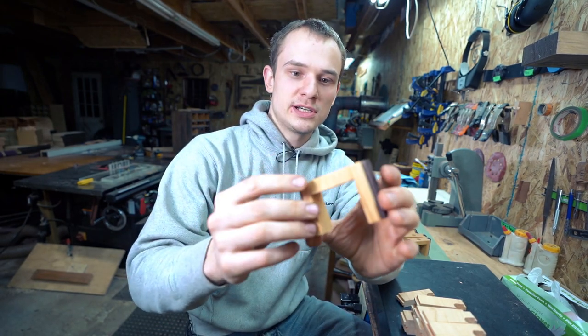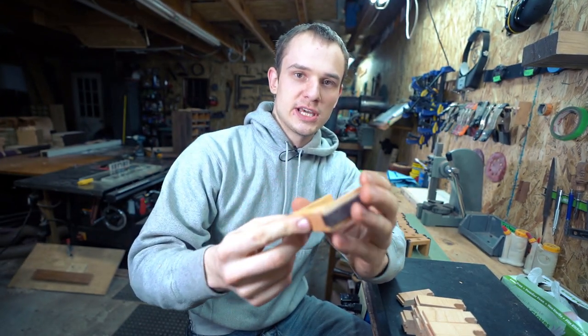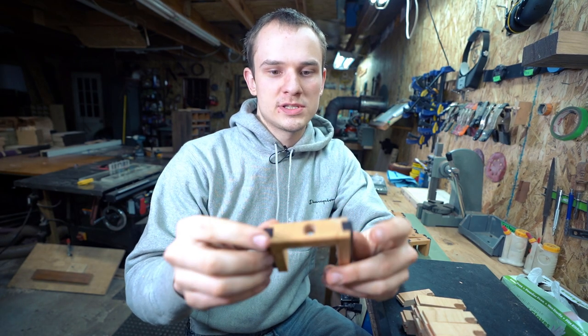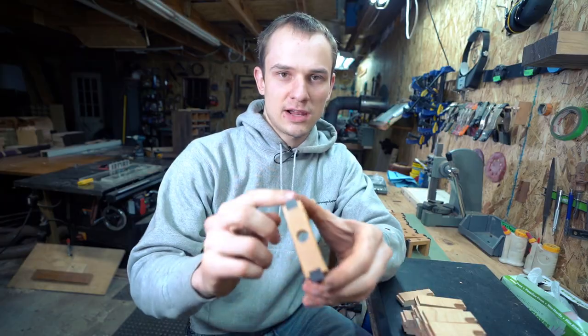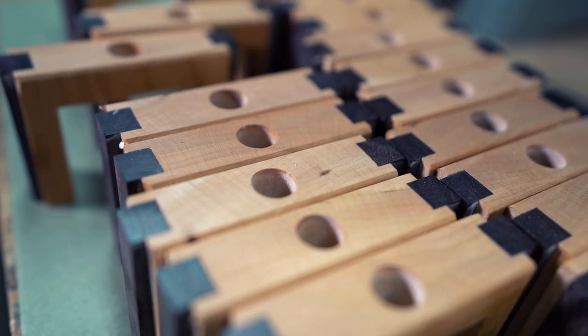This morning I got these parts done. I made these totally from start to finish today, with the exception of planing the wood yesterday or the day before, but it went really nice. I've inlaid these catalpa pieces here so that makes a really nice effect.